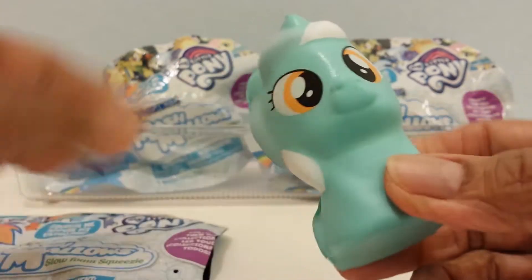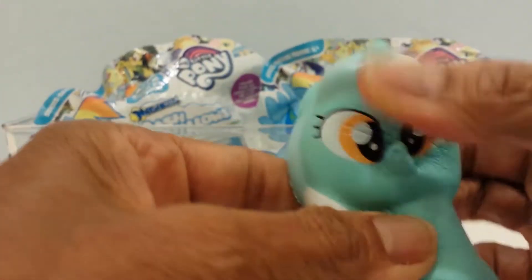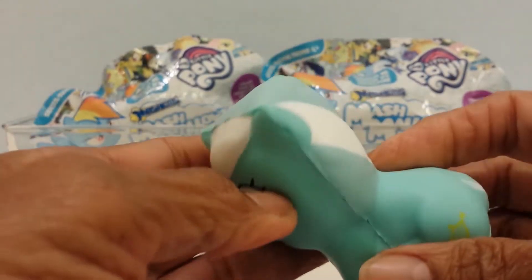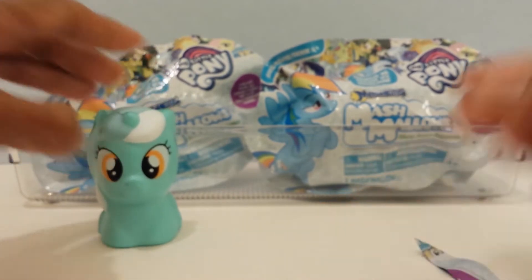I'll squeeze it and see if it's slow rising — not bad, not bad guys! It's just like a squishy, like a Squish-Delish or whatever. Let me see how it smells — it smells like it too! Super cute. Let me go on to the next bag. So there's one — oh, that's a ponytail on the side. Let me open up the second one.